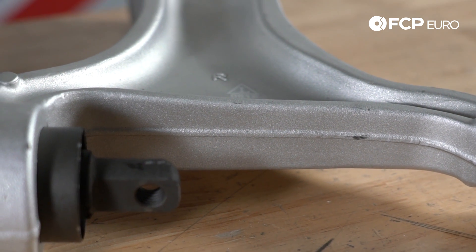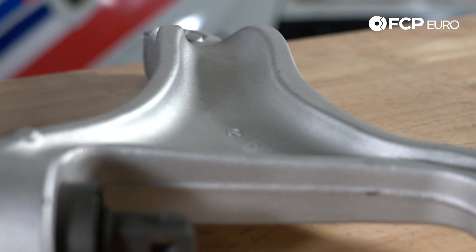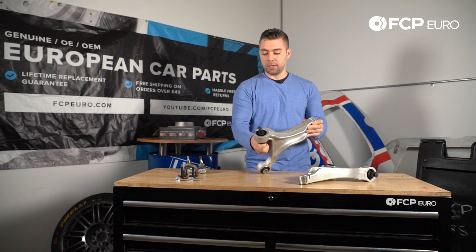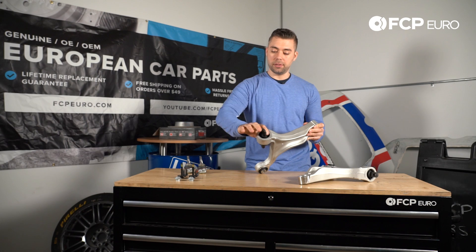The inner bushings are the same thing — you'll see these cracked right on the inside, and you'll be able to move them. If you have a pry bar, just get it in there and move the arm, and you'll see all the different cracks.